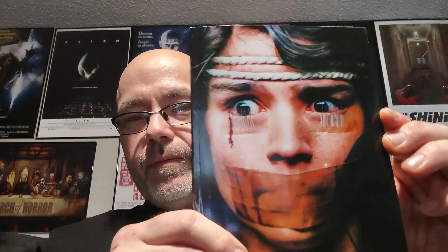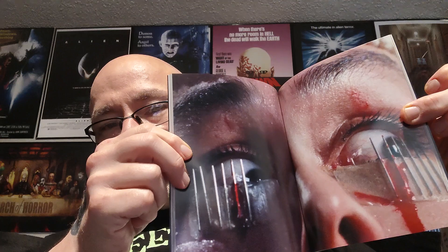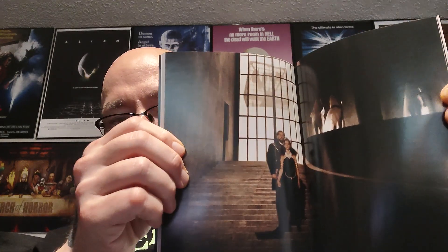The CD soundtrack is a great inclusion. Let me show the booklet real quick — you get this nice booklet with all kinds of great info. There's the man himself, Argento, and there's the director of the opera within the movie. The part with the murder scene involving the costume stylist — oh, that's pretty gruesome. You can see the great production value in this film.